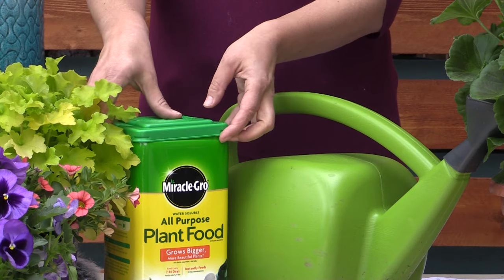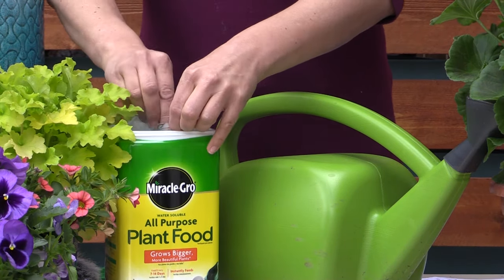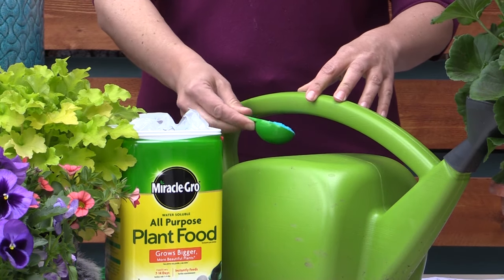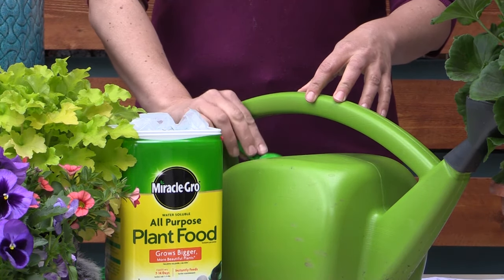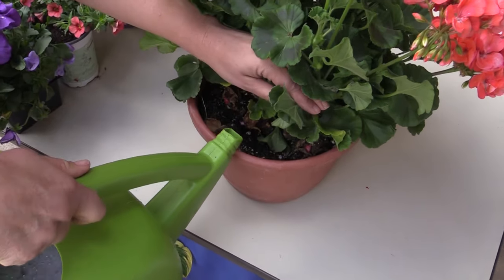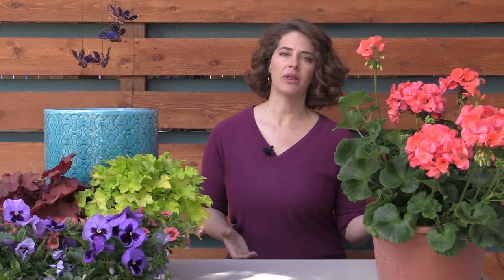I like to use a water-soluble fertilizer like Miracle-Gro about once per week. I mix it up in my watering can and water the plants. I like this method best because I get to control the amount of fertilizer so I don't over-fertilize or under-fertilize. You really do need to fertilize about once per week to keep annual flowers healthy. Other plants that don't flower all summer, like shrubs or grasses, can be fertilized once every two weeks.